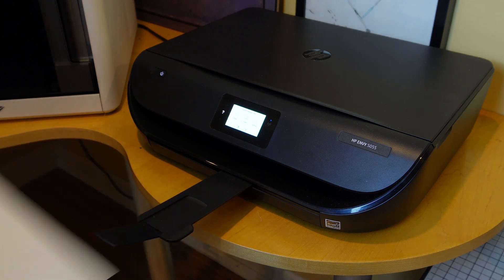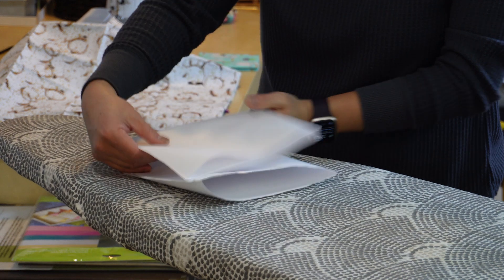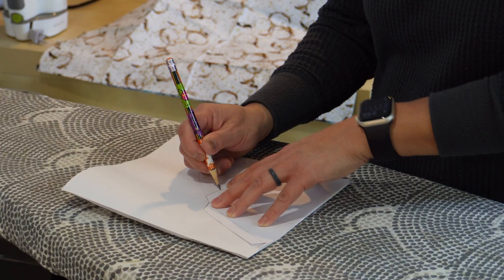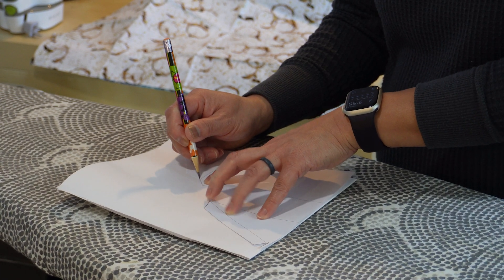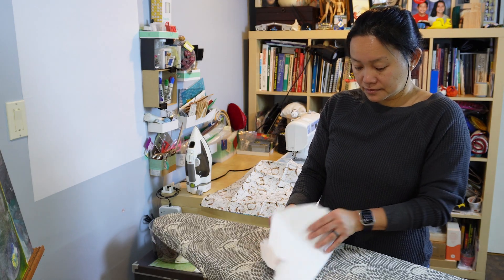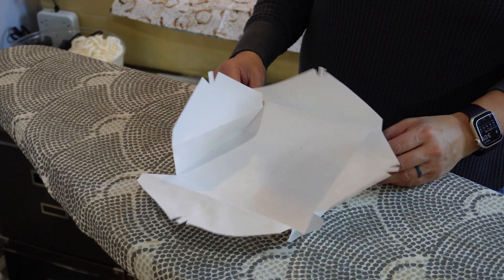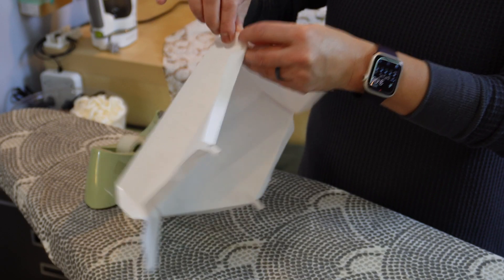With the pattern printed out, I start by cleanly cutting out the quarter shape. I grab some craft paper and fold it in quarters. After tracing the pattern, I cut out the paper as I would a piece of fabric. I want to check out the seam allowance, so I fold, tape, and test the prototype with the actual container.